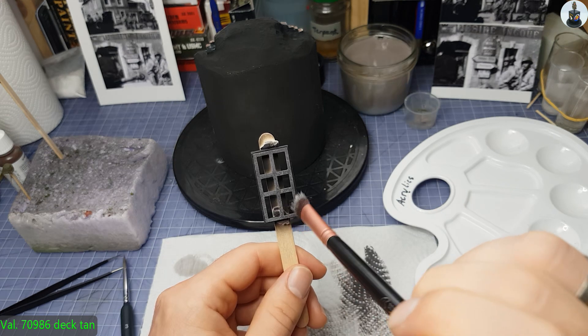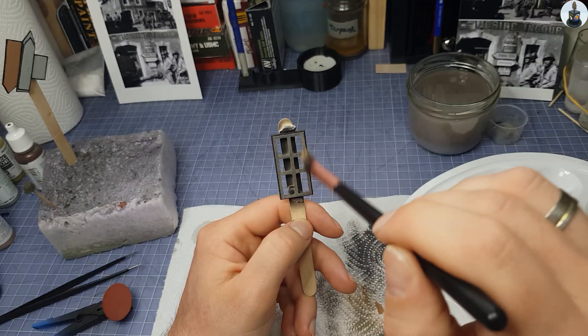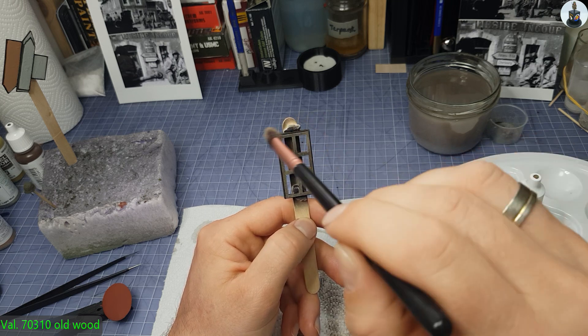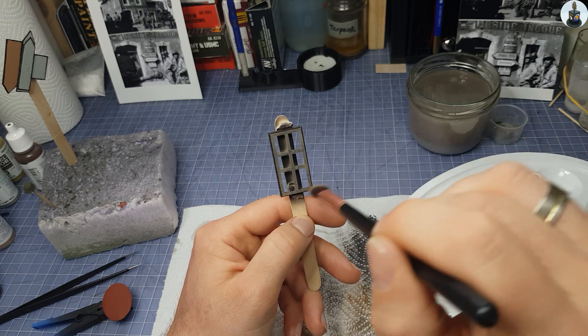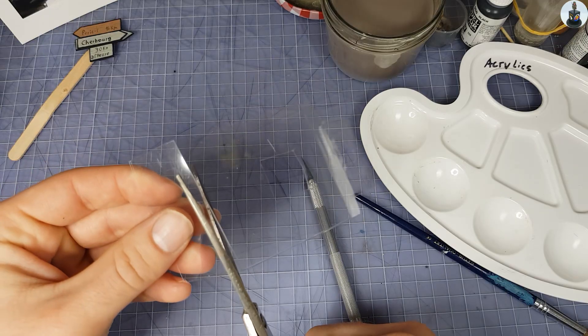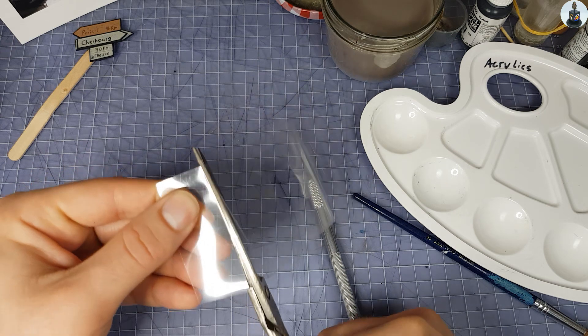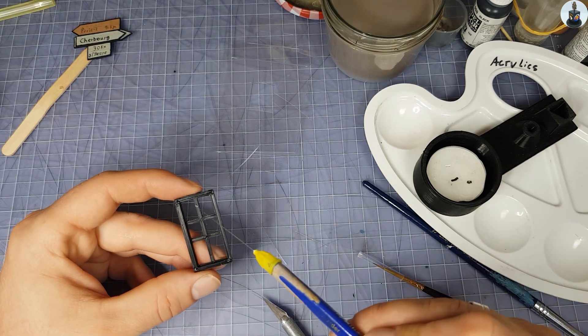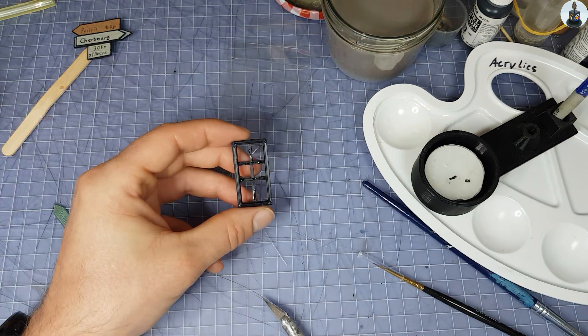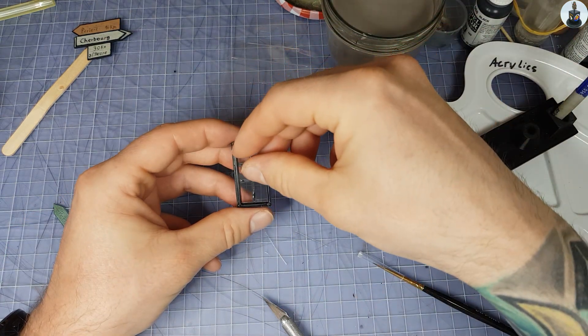Time for the little things. After I painted the window frame with a dark brown paint, I applied a light grey tone and then a wooden tone by dry brushing. I cut out the window panes from clear plastic packaging and glued them in place, and also added cracks in the glass with my hobby knife.